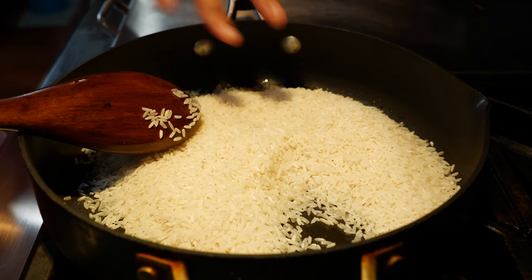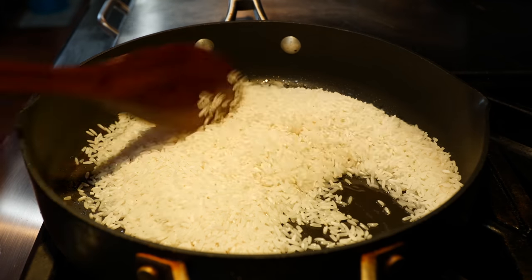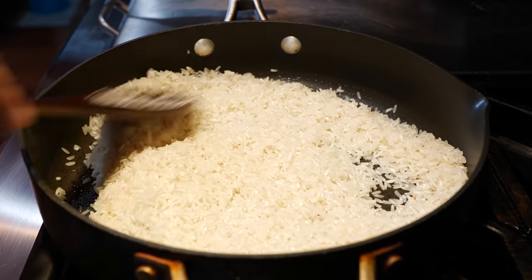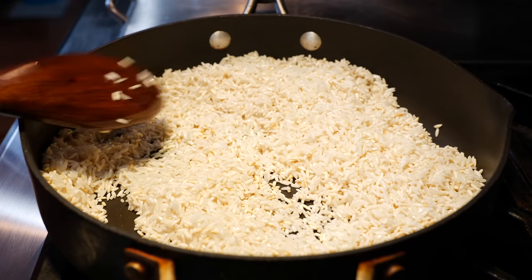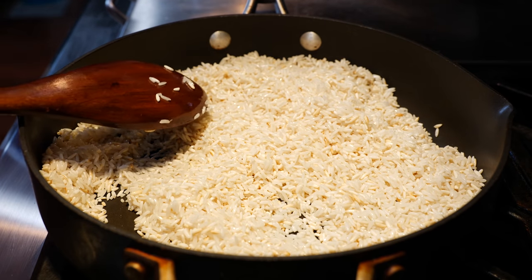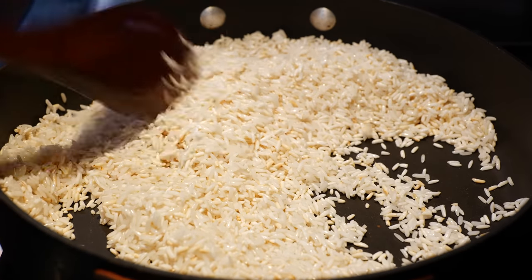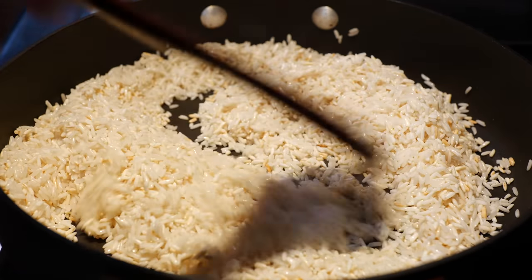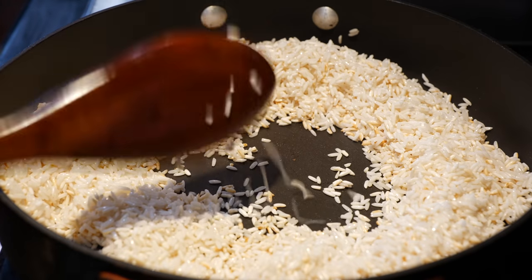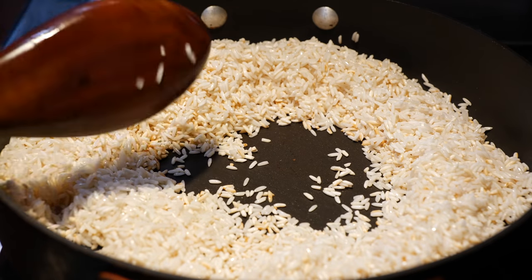We're going to go from this to a very deeper and darker white color instead of the clear. After four minutes, you're going to see that most of the translucent ones are turning into a darker and deeper white, and you're going to get some of them that are a little bit golden. So let's go ahead and make a little well in the middle. We're going to add our onions and our garlic and we're just going to saute them for about 30 seconds or so.